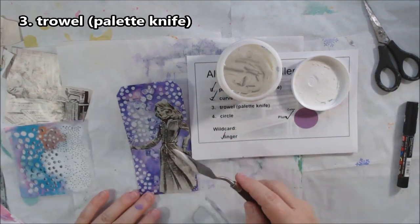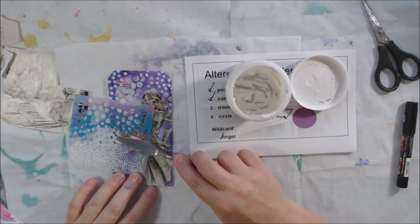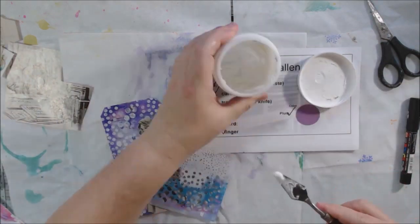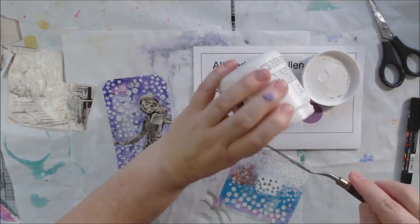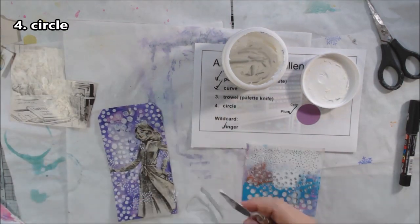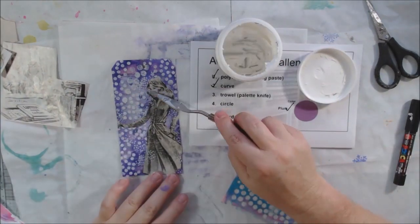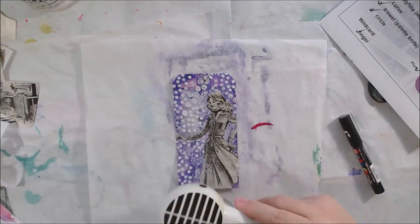Looking back at my list, prompt three was 'trowel' — a big palette knife — and prompt four was 'circle.' I needed to fill in the rest of the background with modeling paste using a palette knife, and the stencil I had randomly picked happens to have circles. So those two prompts were solved without even thinking about it! I cleaned up with the palette knife to make sure the modeling paste was only where I wanted it. The 4x4 stencil has three different circle sizes: larger, medium, and tiny.